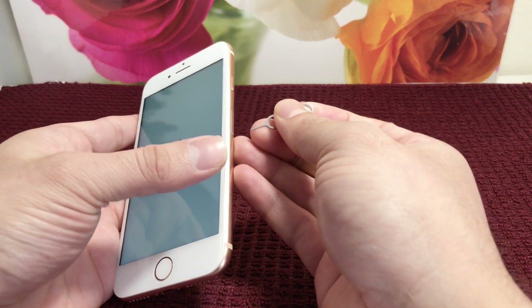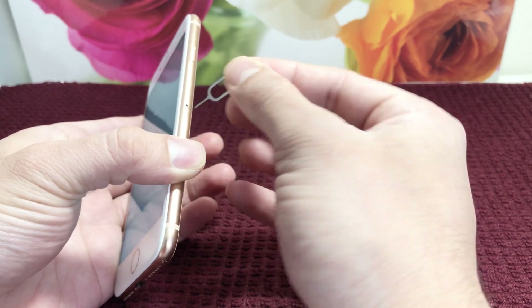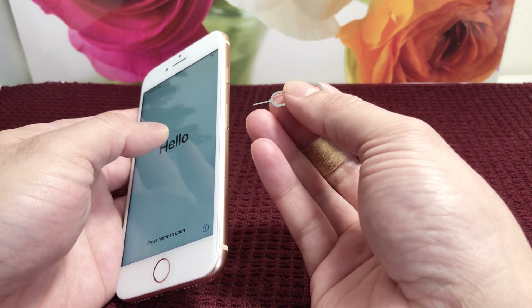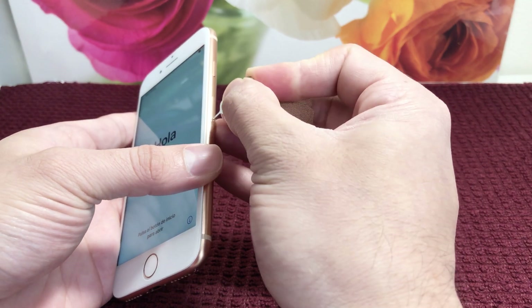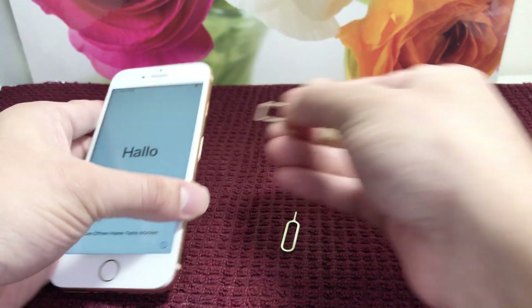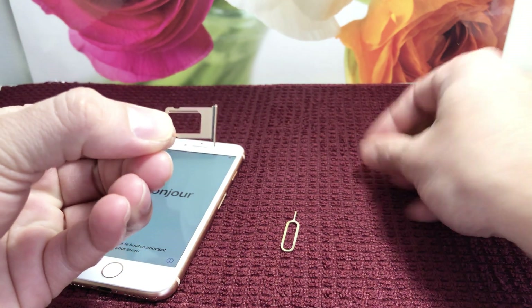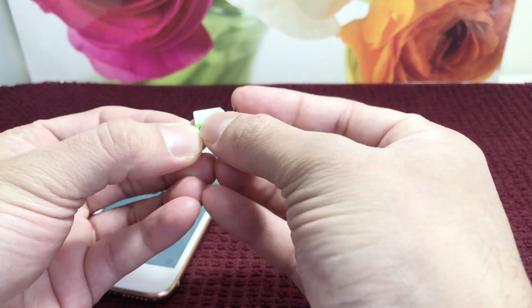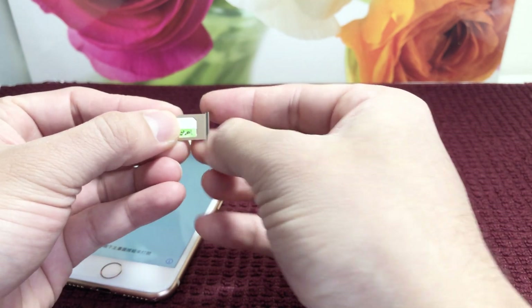At the same time, you want to insert the SIM. The SIM card slot on the iPhone 8 is on the side. They usually include a SIM ejector tool, or you can use a paper clip if you don't have one. Press it in gently and it will pop out. Take your SIM card — you'll see there's a cut edge. Line that up and place it on top so it flushes with the SIM tray.